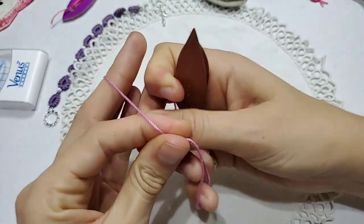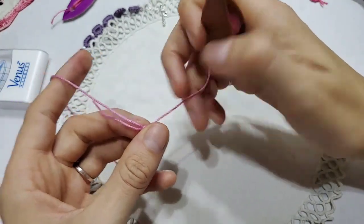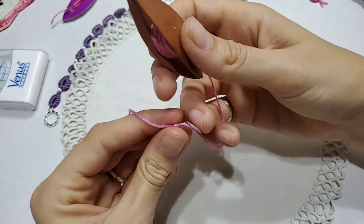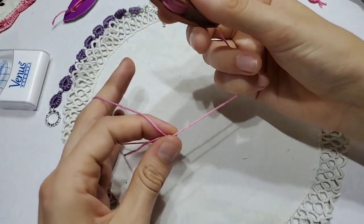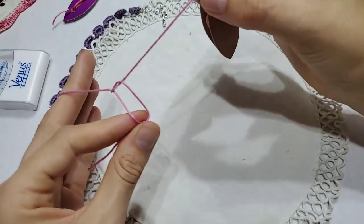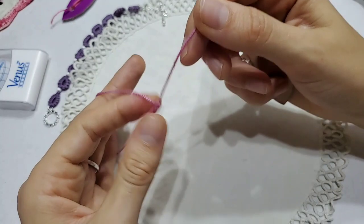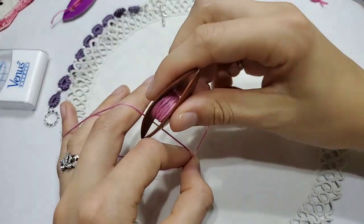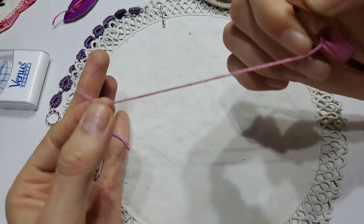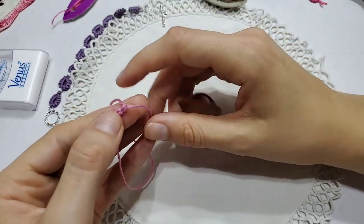We're going to do about eight more, and then I'm going to end this video because this is video one. Next video we'll do picots and joins. So first, up out the bunny hole, and then jump back in the other bunny hole. Release the tension and pull. Check with a slide — all is good. Then jump through the bunny hole and then jump back up through the bunny hole. Release the tension and pull with the shuttle. And there you have it — the second double stitch.